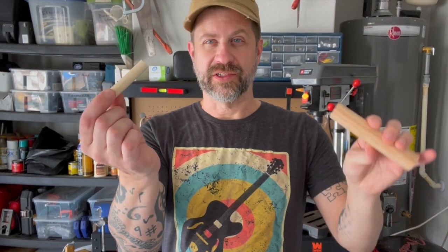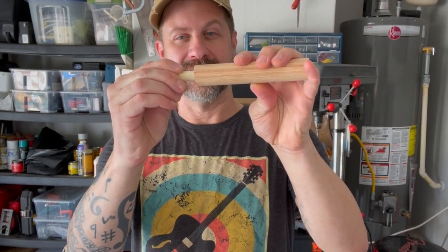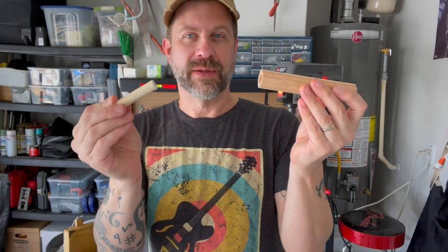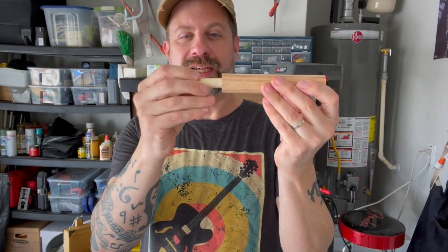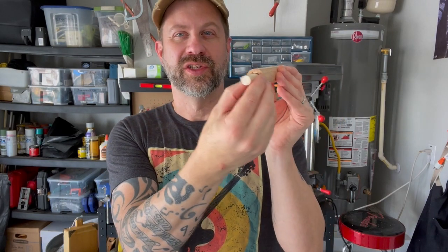Okay, so here is our one inch dowel drilled out with the half inch hole, and here's our half inch dowel. Hopefully this is going to fit inside — it is, and it's fairly tight. So what I'm going to do is eventually glue this in here and then file off the top so that we have a nice air passage to blow into.